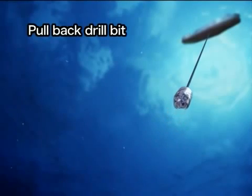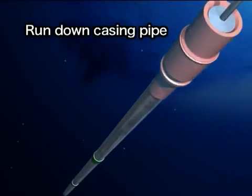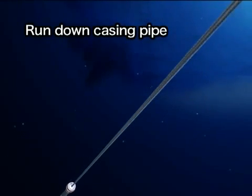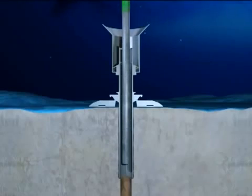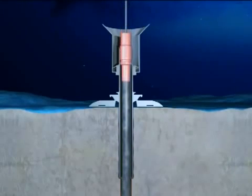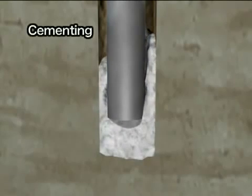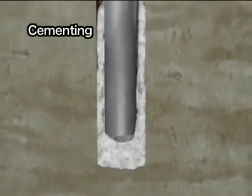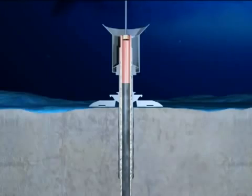After drilling several hundred meters, the drill bit is pulled back to the vessel. A casing pipe, about 50 centimeters in diameter, is set into the drilled hole to keep it from collapsing. The casing pipe is run down through the conductor pipe and is inserted into the hole using the drill pipe. Cement is pumped into the hole and the casing pipe to fix the pipe in place. After cementing, the drill pipe is released and pulled back to the vessel.